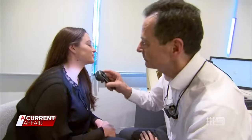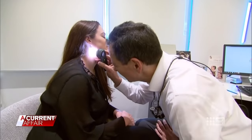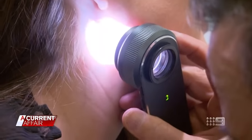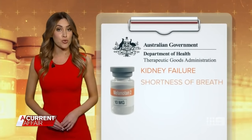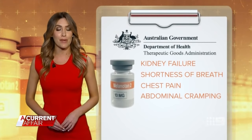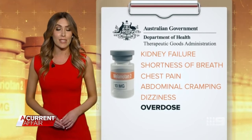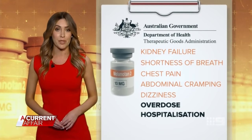From a dermatologist's point of view, it is a worrisome thing — what it does to moles and the potential for melanoma. Dr Goodman says melanotan 2 can change the appearance and shape of moles, making melanoma harder to detect. According to the TGA, melanotan 2 can also cause kidney failure, shortness of breath, chest pain, abdominal cramping and dizziness. Overdose is relatively common and hospitalisation is usually required.